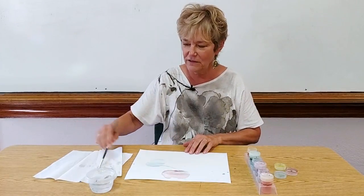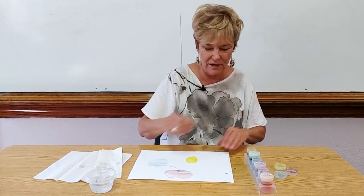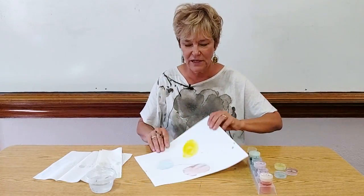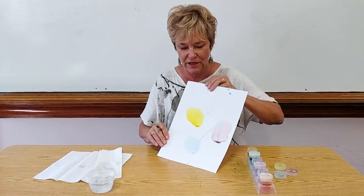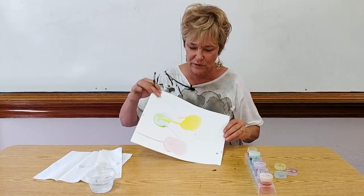Then the last thing I do is yellow. This is a nice bright yellow. I put lots of paint on here so they can watch what color does when it comes together, and also what the water does when it comes together.